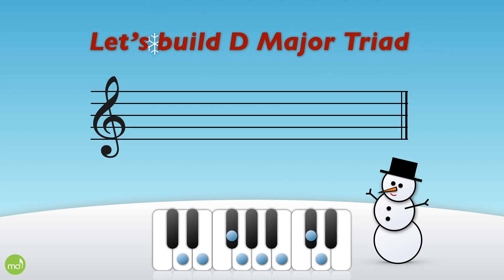Now let's build a D major triad. We'll begin with that D major scale. Don't forget the F sharp and the C sharp that we find in the key of D major.